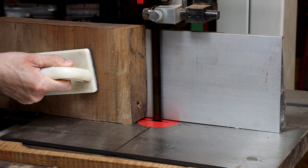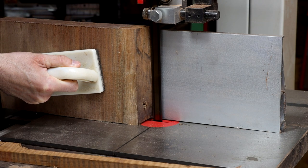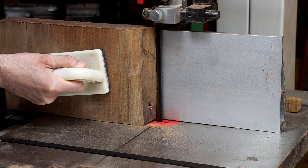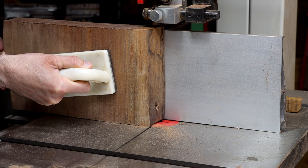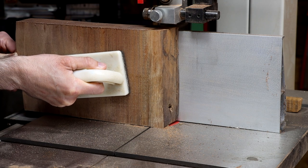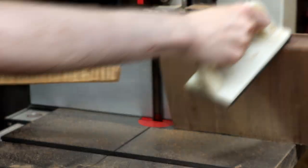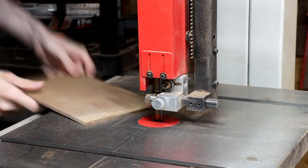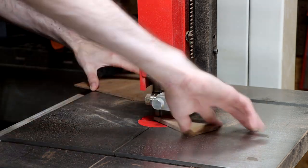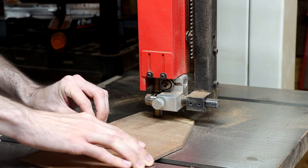Here I'm taking an off-cut of the walnut slab and sawing a thin strip off of it that I will use to make the covers for the control cavities. I'll start by cutting out the rough shapes on the bandsaw, then refining them with my spindle sander, and finally finishing them with unpowered tools like rasps and a leveling beam.